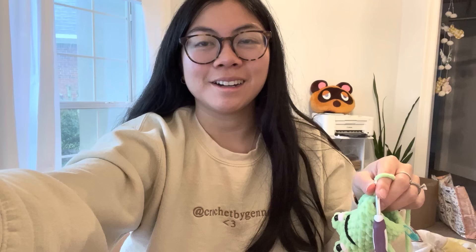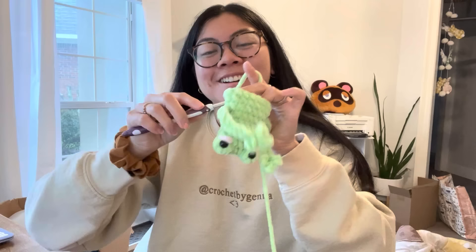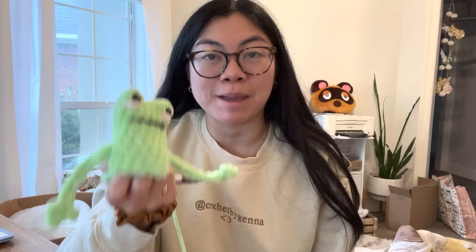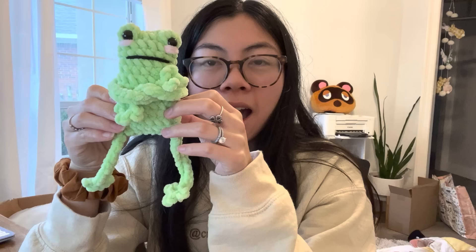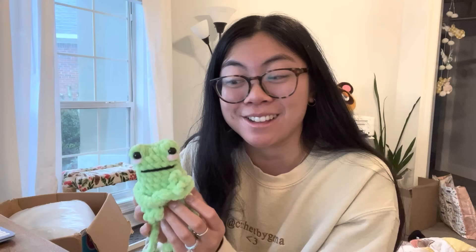I wasn't going to film the rest of this, but look at this frog hanging upside down as I crochet the body — it's so funny. I can confirm this pattern is really easy and pretty quick. I think the longest part is adding the eyes, blush, and smile, but everything else is super quick. Look — I crossed his arms, he's so freaking sassy! He has a lot of attitude and he is now going to be my new best friend chilling on my desk. I'm going to go make a million more.